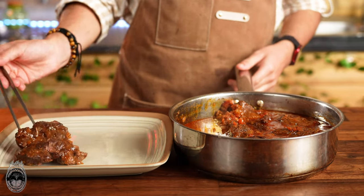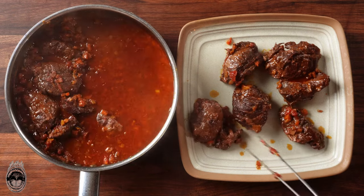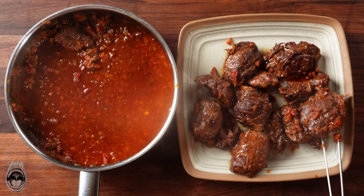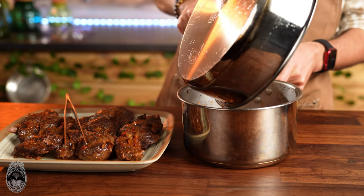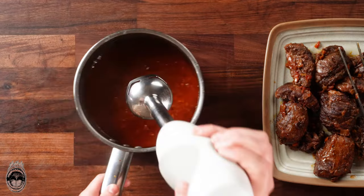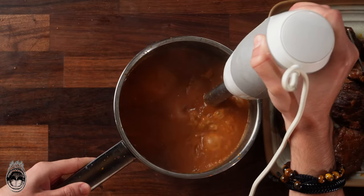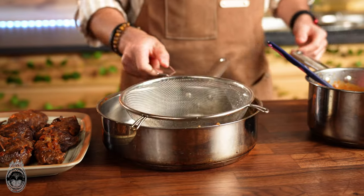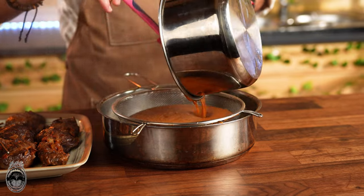Now remove all the pork cheeks to the side. Put the sauce into a bigger pan and blend it with a hand blender. For a super smooth sauce, you should strain it through a sieve.